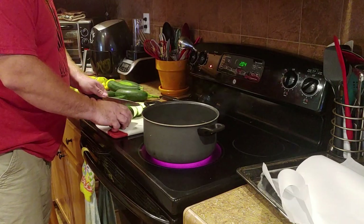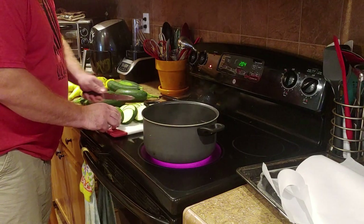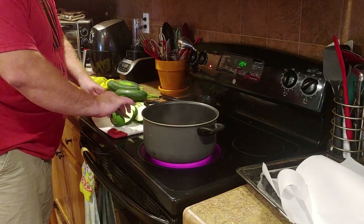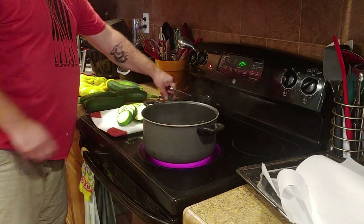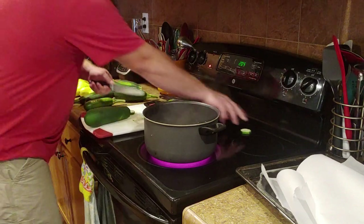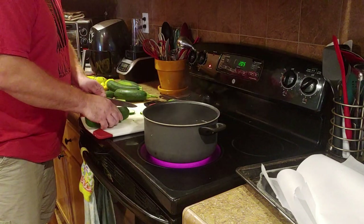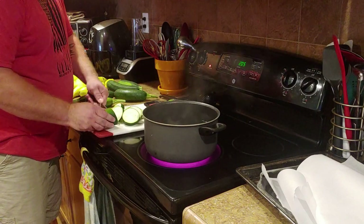I got the water going — I started it before I started the camera so we weren't waiting. At my household we love some good grilled and fried zucchini and squash, so I try to make sure to have plenty put up.